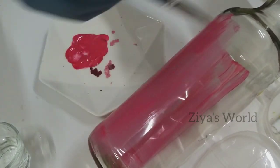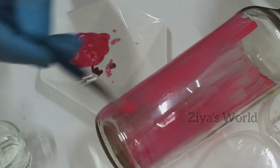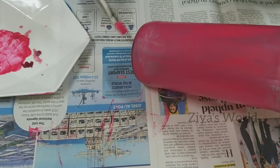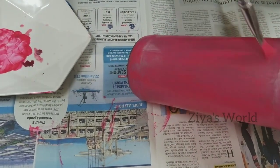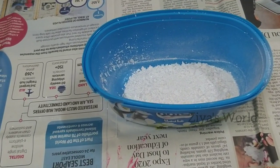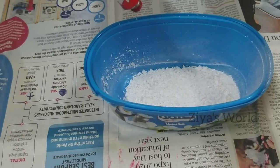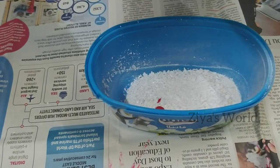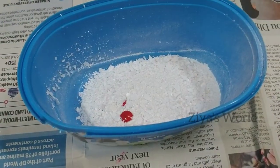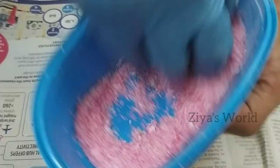Put it in the mixer. This is acrylic paint. I will use the same color — you can use it too. I will mix the red color, but I will use the pink color.